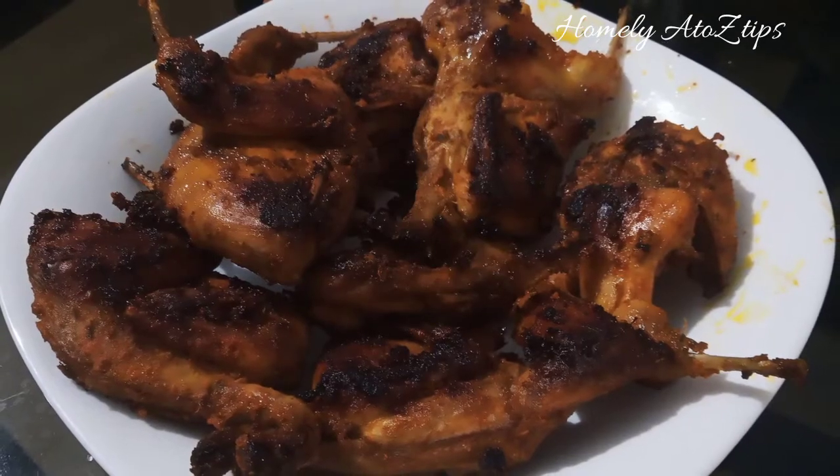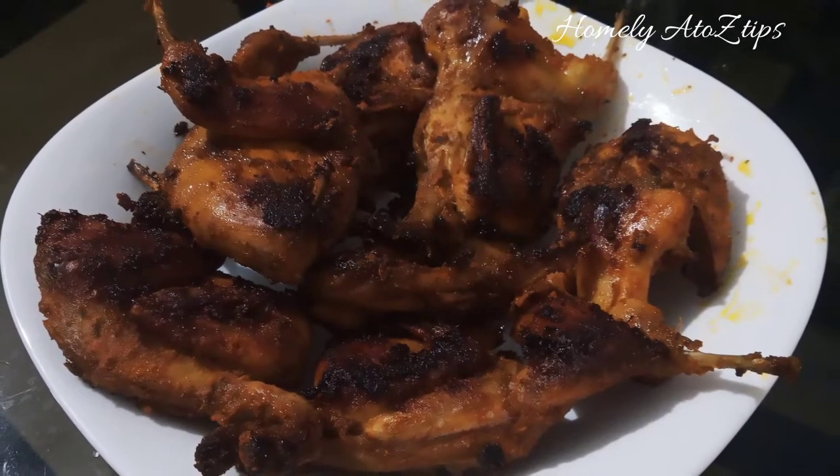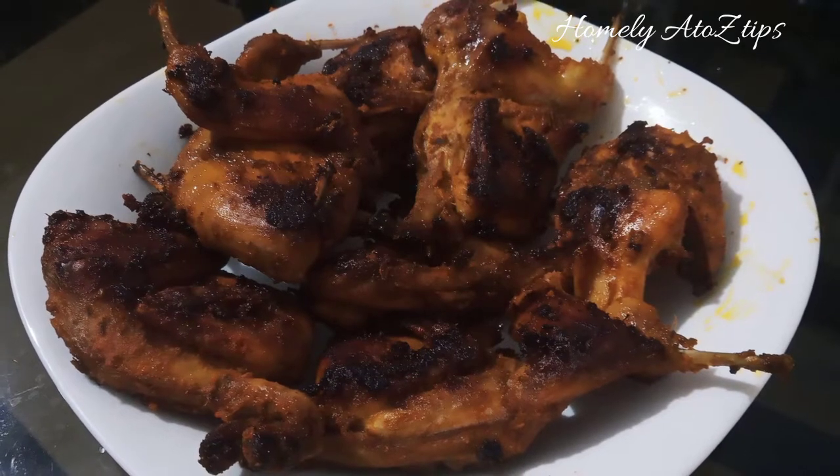Hi friends, welcome to Homily A2Z Tips. We are ready to fry a variety salad. We are ready to fry a kada.